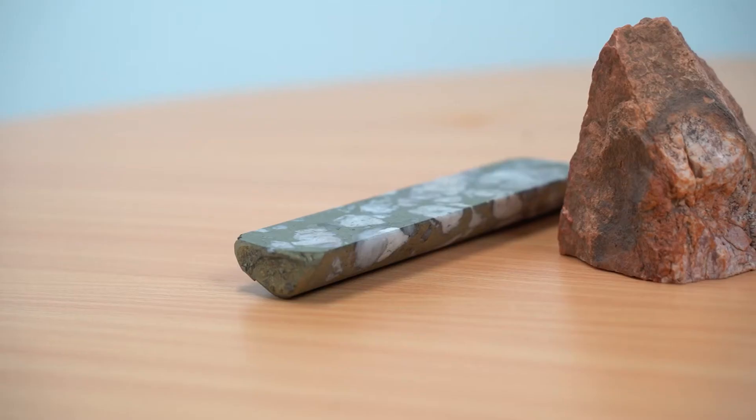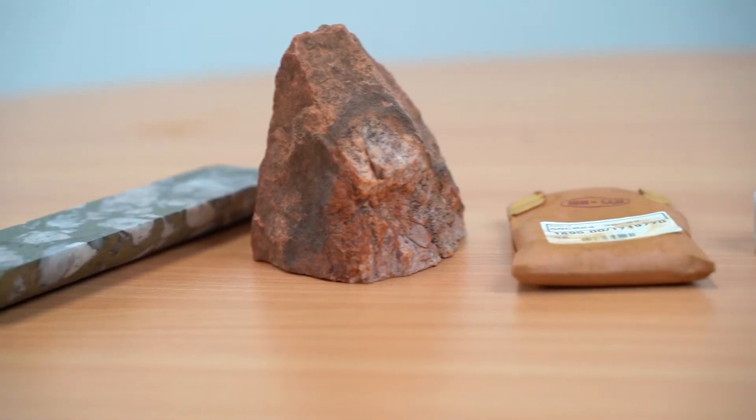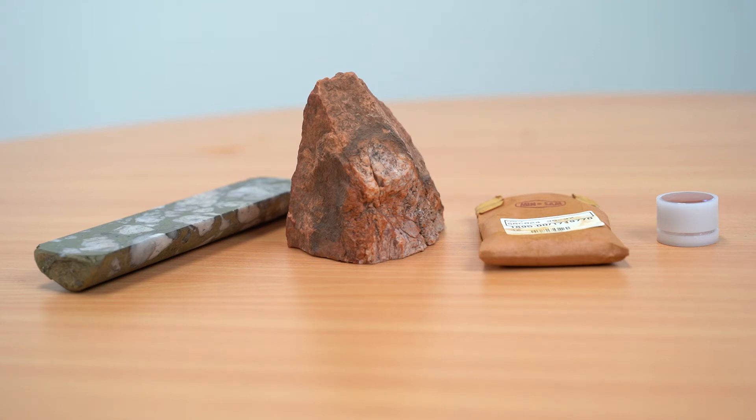The samples we're going to use are a drill core with a flat surface, a hand specimen with a regular surface, a pulverized sample in a sample bag, and a CRM. All these will produce accurate and reliable results.